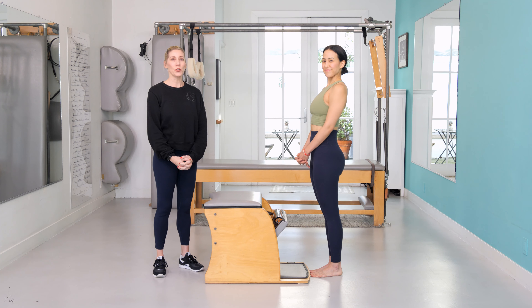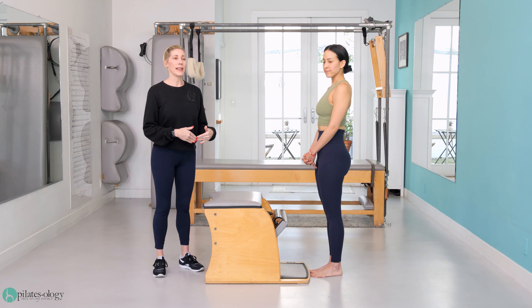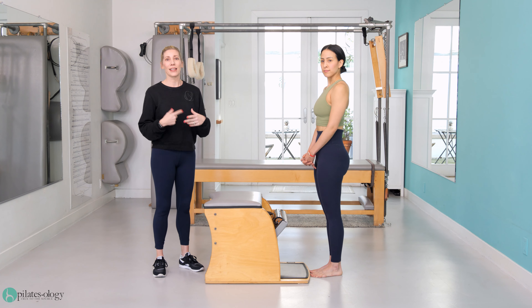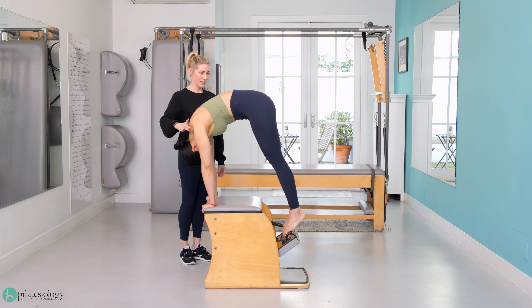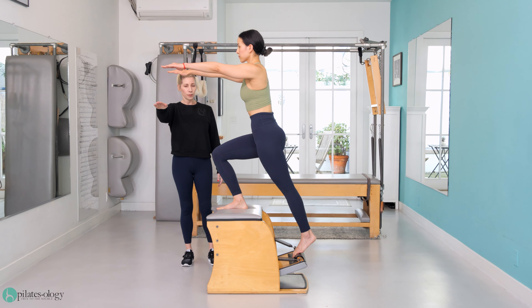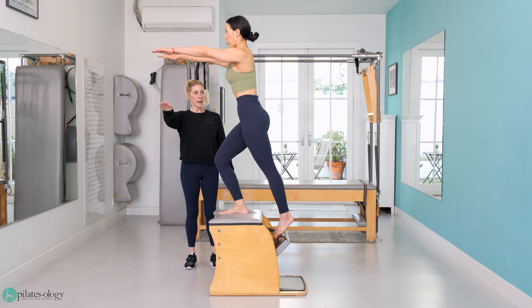Hi guys, we're gonna do a short on-the-chair workout — this is like the part C to your workout after your full reformer and mat. Lift the pedal up, try to lift it up as high as it goes, and then go all the way down. Now come up and lower back down with control.